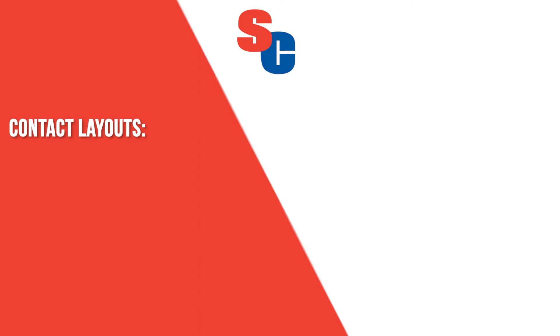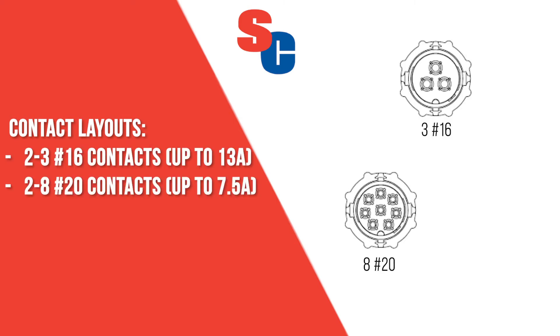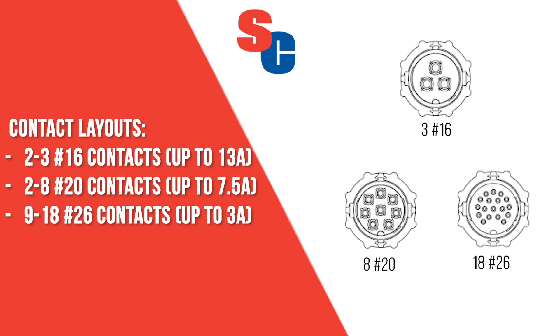EN3 connectors are available up to 3 number 16, 8 number 20, and 18 number 26 contacts.